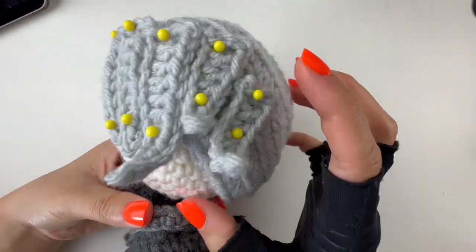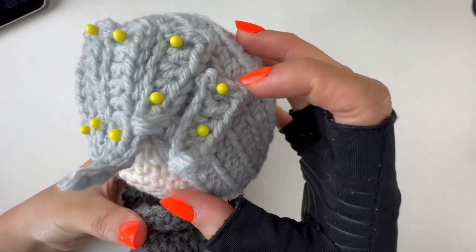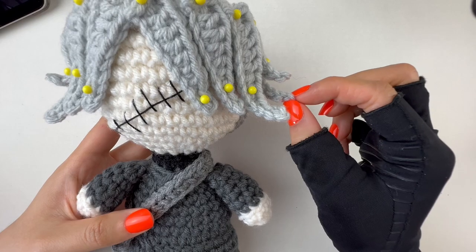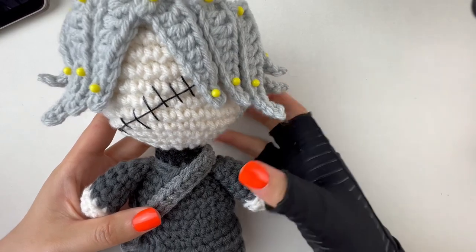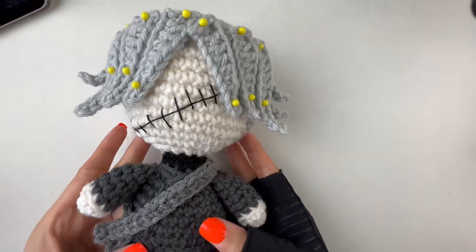Same thing on the other side — an 8-chain next to the 12-chain, and the last 8-chain placed slightly lower so it shows in the middle. There we go: one, two, three little strands poking out on the front side.